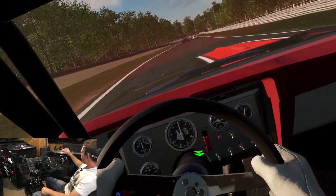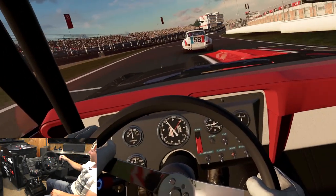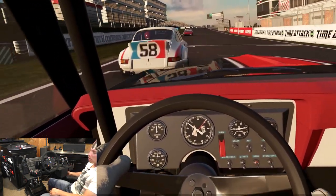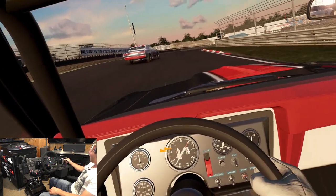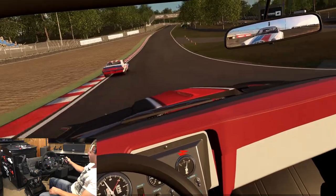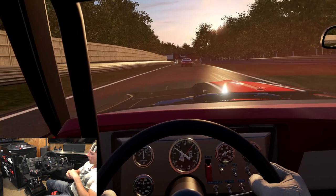I also got the Fanatec Club Sport shifter. This is a seven-speed shifter with reverse as well, and you can also switch it down here to sequential mode, which is really, really nice. I've still got my makeshift e-brake over here. All the buttons work on this as well. And the Fanatec Club Sport pedals V3.